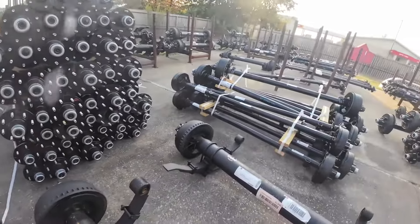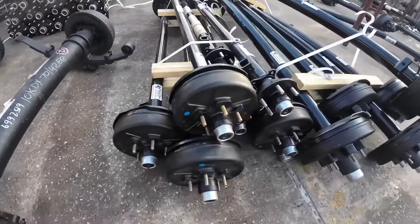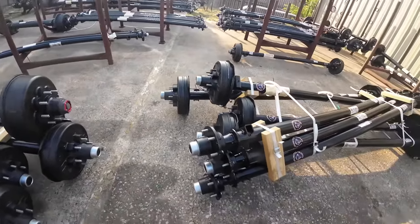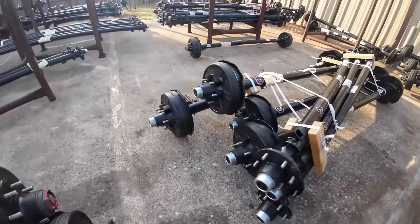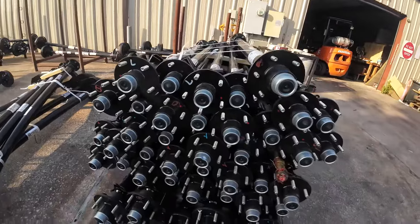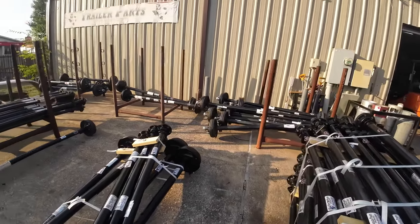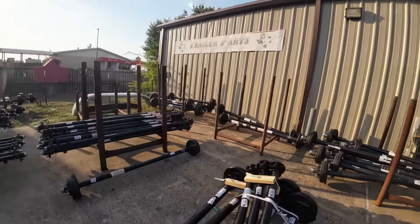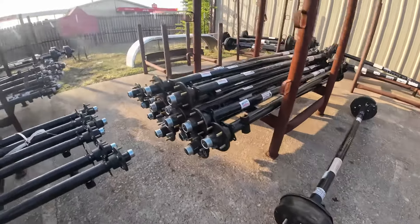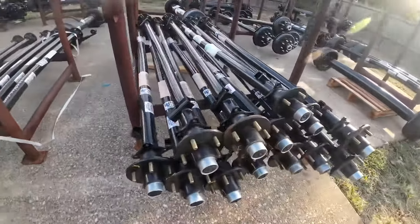Some 3,500 pound electric brake axles, 8,000 pound Lippert axles, some 5,200 pound Lippert axles or 6,000 pound Lippert axles, bunch of 3,500 pound Lippert axles. There's some 7k electric brake axles back there, some 6k electric brake back there, some more 6k, 3,500 pound axles, more 3,500 pound axles.